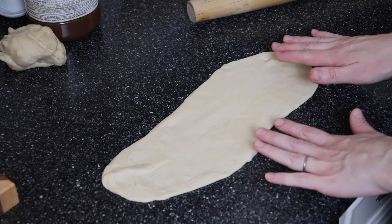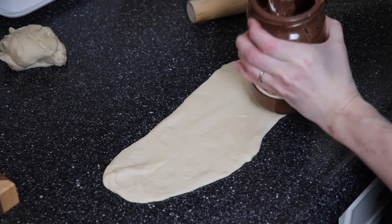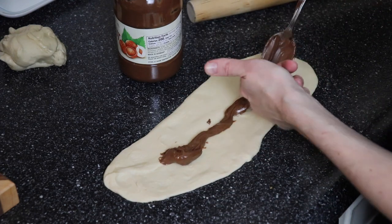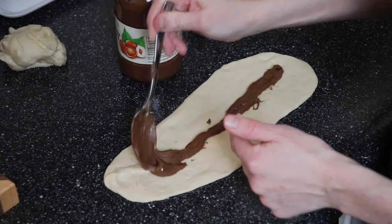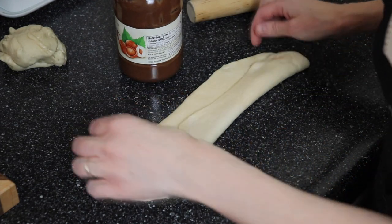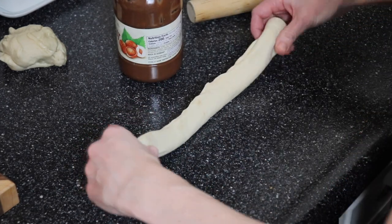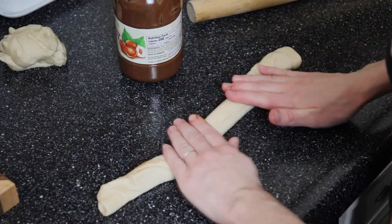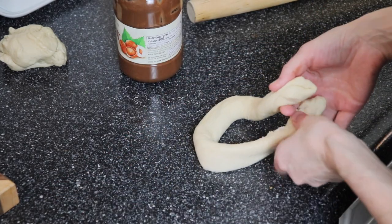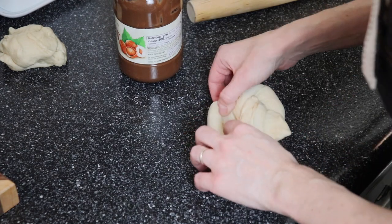For the Nutella-filled pretzels, I rolled my dough out again in an oblong shape and I'm going to use about a tablespoon of chocolate hazelnut spread. You don't want to use too much or it will seep out the sides. I'll carefully spread that all the way down the middle — trying not to lick the spoon since I have more to make. Then just like before we roll it up into a little rope shape and pinch the edges together, then carefully roll it a little bit more. This is why we don't want too much Nutella — you don't want it coming out the ends. Then we'll form our pretzel shape: right over left, right over left, flip it and stick the little tails.